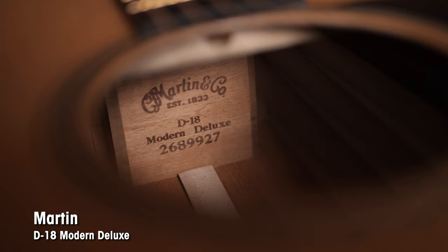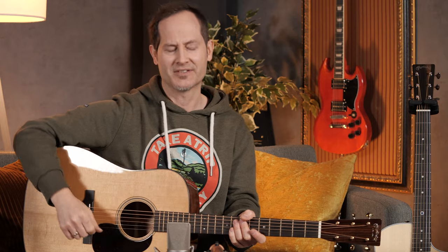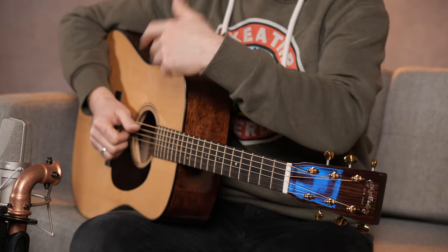The D18 is a traditional model at Martin. It's a dreadnought, same as the D10 that I showed at the beginning of this video — and a little history here: the dreadnought is a Martin shape, something they came up with back in the day. After they were really successful with that shape, others started making their dreadnought guitars. It's such an iconic mix, having the Martin bracing, the Martin body shape, the dreadnought shape — this is the simple flagship of Martin's.